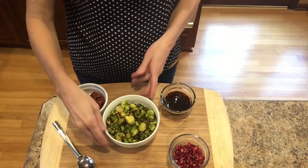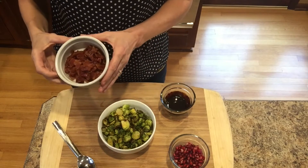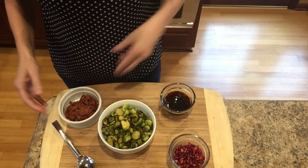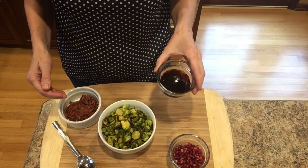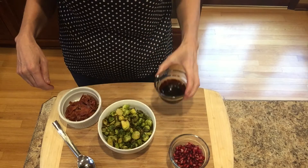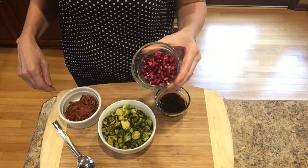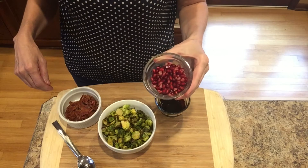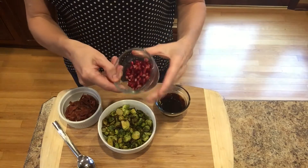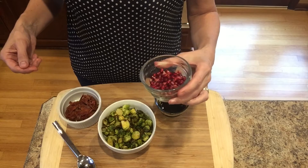Okay, I'm just finishing up the dish. I took my roasted brussels sprouts and put them in a bowl, and I crumbled up the microwave bacon into little pieces. I have my balsamic glaze that you can either buy or make — I have a recipe on my channel if you're interested. And I have some leftover pomegranate that I seeded. I especially like to use this, or craisins or dried cranberry, on a holiday brussels sprout dish.